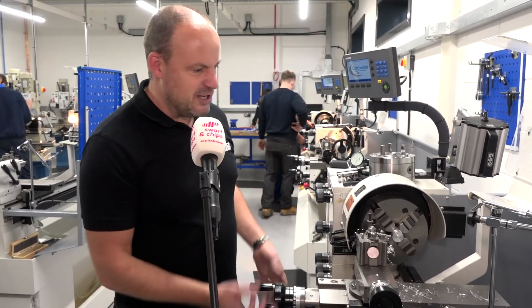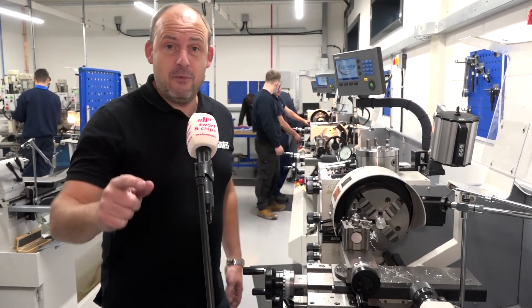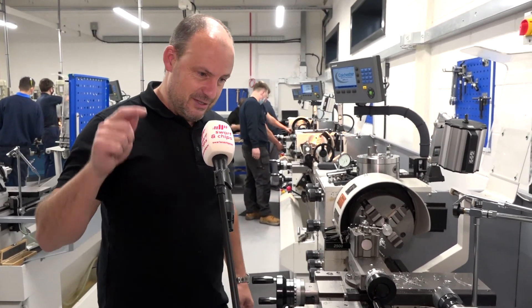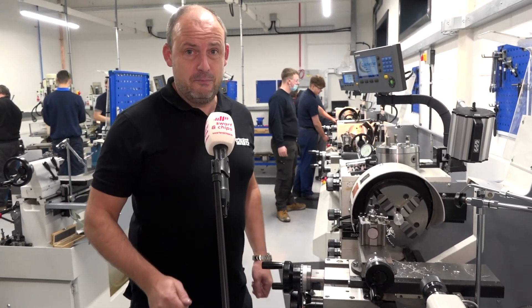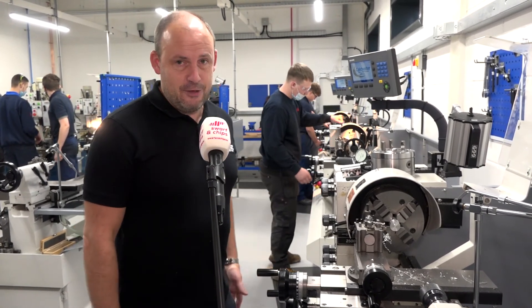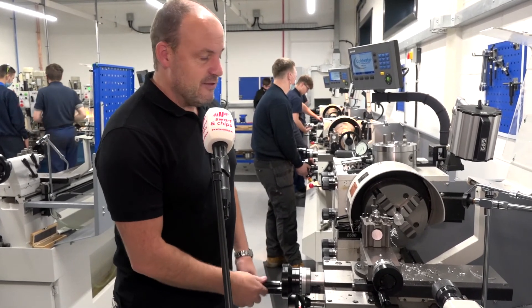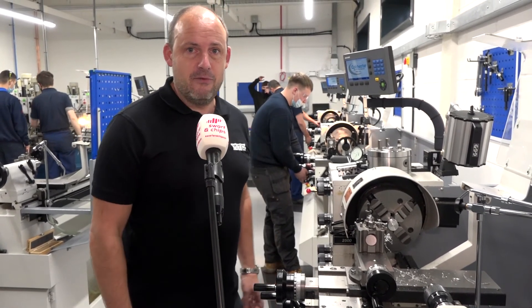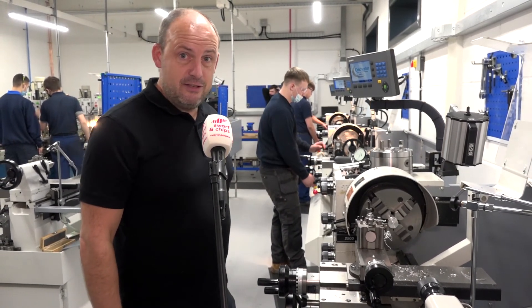What I turned there is a nothing part, but you can imagine if you get some really nice components it's fantastic — not just to see them made on a CNC, but to actually get your hands on the machine and do it yourself. Hopefully what I've proved is that when we say we're engineers, we might not be the best, but we've certainly had the experience of the machines and we can get to grips with them if we need to. It's been a really good educational day here at this training center up in Bradford.